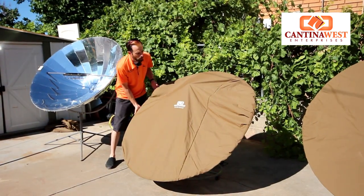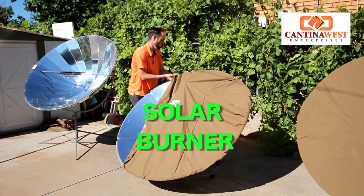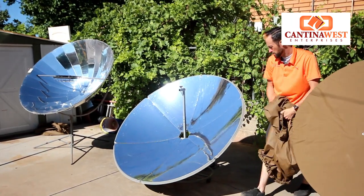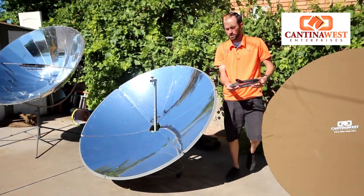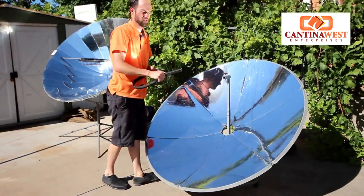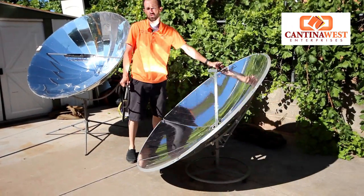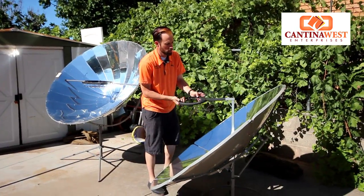Now we are on to our very own Solar Burner. This is one of the cookers that we actually manufacture at Cantina West. We'll go ahead and pull this cover off here and bring our pot receptacle out. That's really, really hot right there, so we're going to turn this away from the sun and be smart before we attach this. It's always a good lesson to learn.